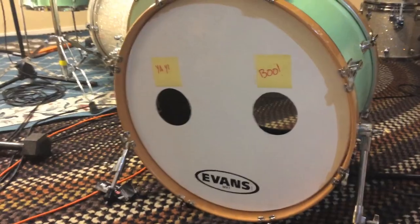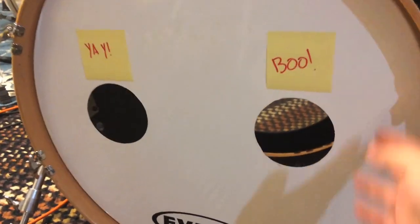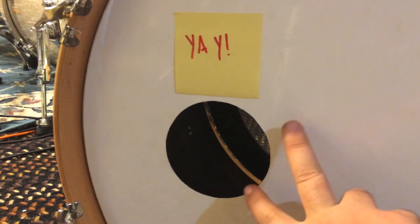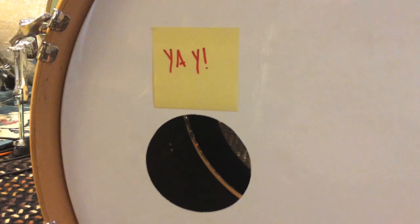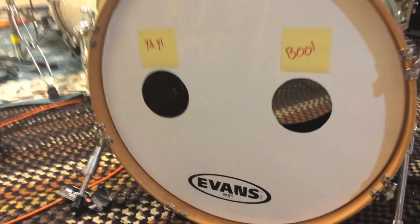To recap the major points: first, leave the head on the bass drum — it makes it a lot easier. Second, make sure the can is hot enough or else it'll look like the bad example. Third, apply even pressure when melting through the head so you don't get an extra flap hanging on. Other than that, it's really simple and takes no time at all.